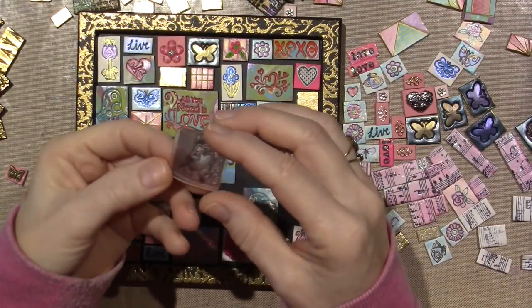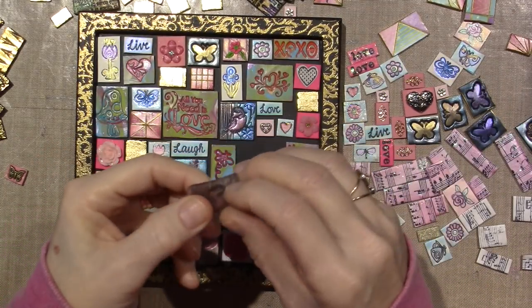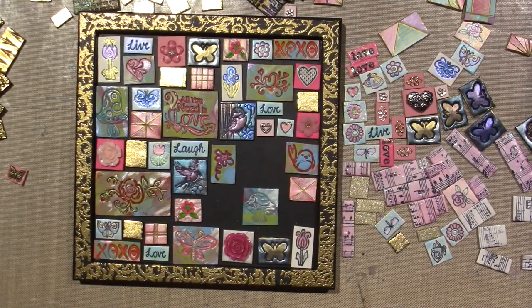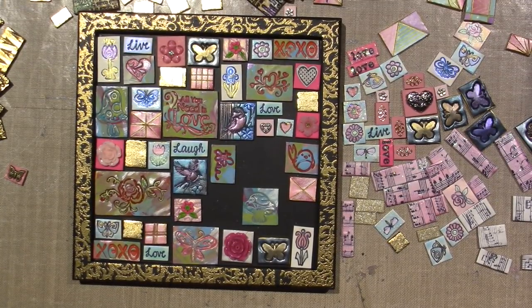I also got the question - where did I get these little inchy stamps? I put them away now. I try to clear my desk off, because when it looks too chaotic, I can't focus. It's just too much.